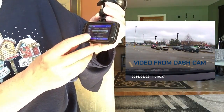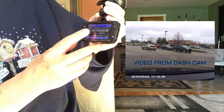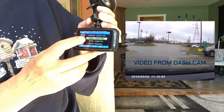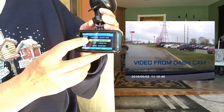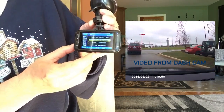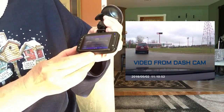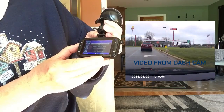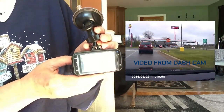For resolution, you have the choices of 1080FHD, 1080P, 720P, WVGA, or if you scroll down even farther you also have the option of VGA.